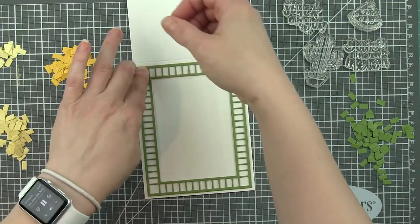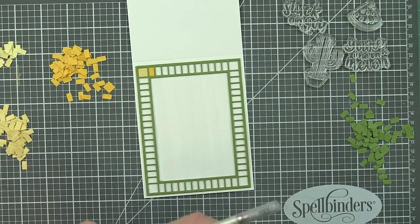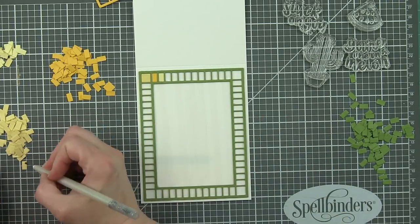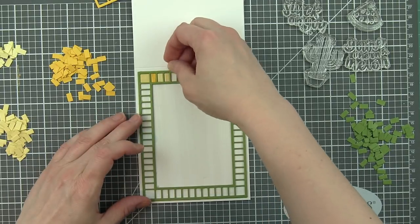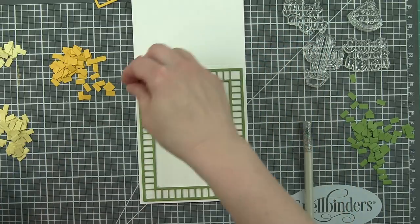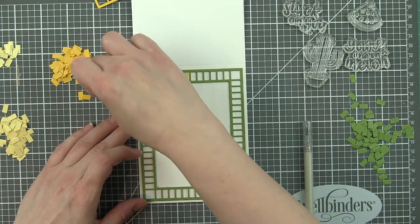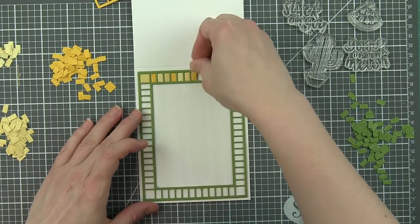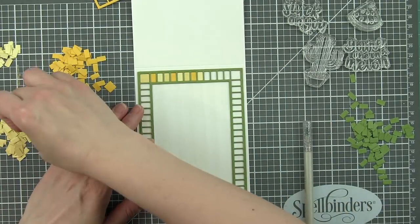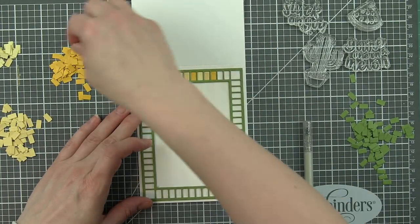The watermelon card and the cactus card are very similar, just with different colors for the inlay. All those little green pieces to the right of the card I'm creating here were used to inlay on both of the other cards - I had so many of those little pieces. I did keep the frames I die cut these from because they could totally be used for another card. I didn't keep all the little pieces though; it just seemed like a lot of extra to keep around.